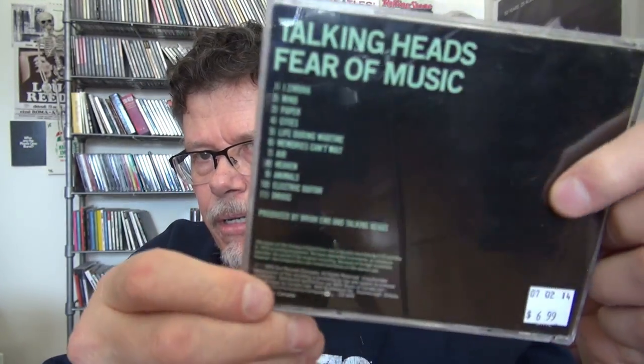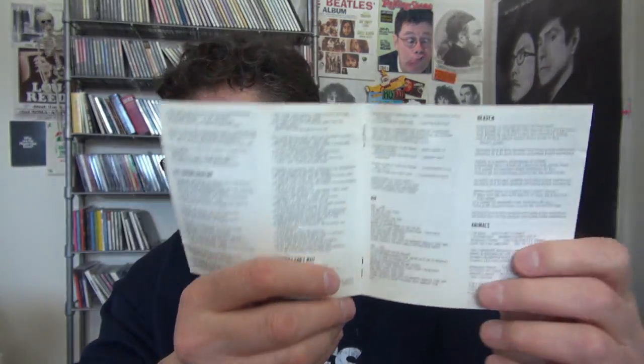I want this remastered — there was a box set a few years ago but it's very expensive now. They should be remastered individually and so far they aren't. This one is from around 1980 — Talking Heads, Fear of Music. Very plain, very boring. I want the remaster. It's one of my all-time favorite albums. The booklet comes with lyrics but a band like Talking Heads deserves better packaging than this.